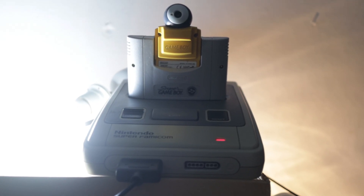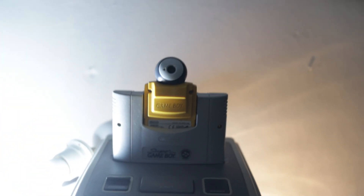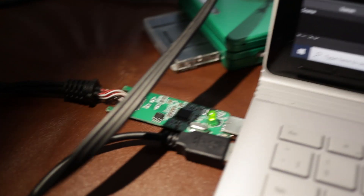So we have our Super Famicom here with our Game Boy camera plugged in. It's sitting on a box because I couldn't really get a tripod for this, so I needed to incline it to actually shoot me. And we have a light here. All of this is plugged into my computer via an RCA cable that goes into our Easier Cap capture card.